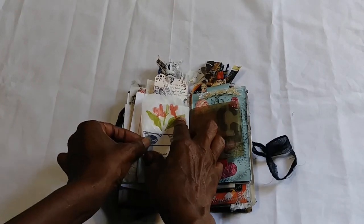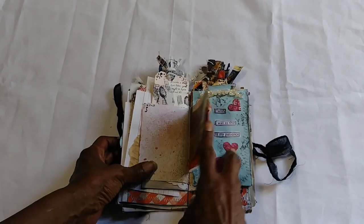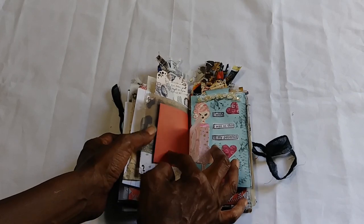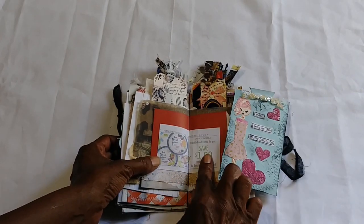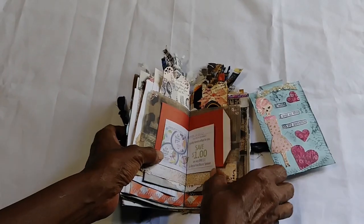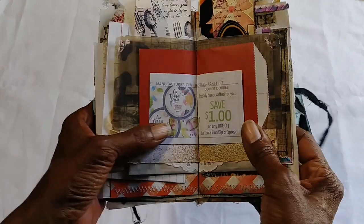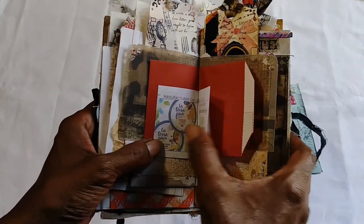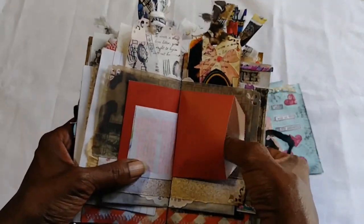Here's some vellum paper — Tim Holtz. A bag. Also a little coupon, which — I don't know — I must have been really happy that day. And this is telling on me because that's an old coupon. Another bag that you can put stuff in.